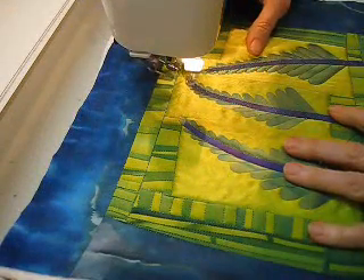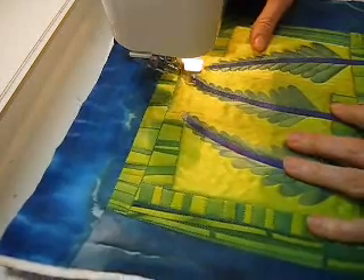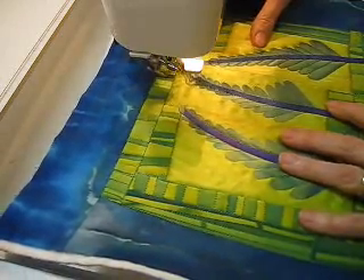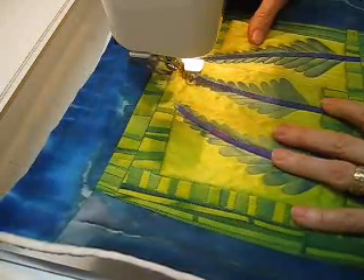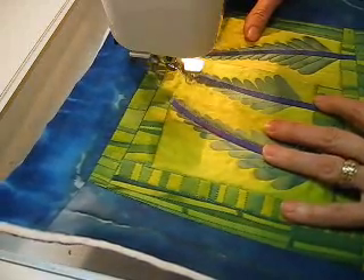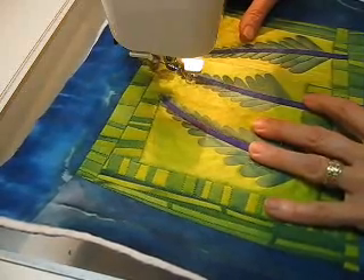When I'm outline quilting, I go slow so that I can go right around the outline of the design element that I am stitching next to. I'm basically stitching in the ditch right next to, rather than right on top of my element.